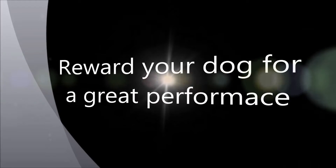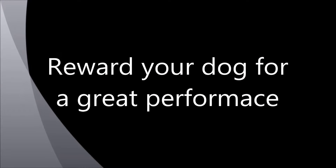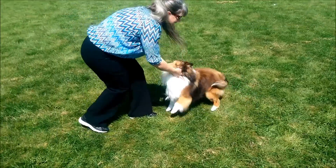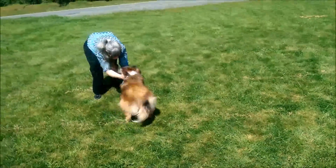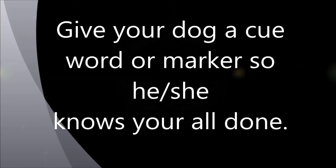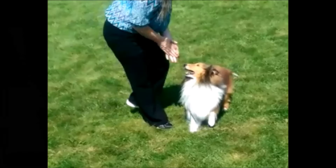At the end of each lesson, I always remember to give a release word and praise. It's always a good idea to give your dog a cue word or marker so he knows he's all done for today. Here, I clap my hands and then give the release word: all done!